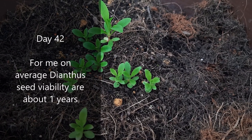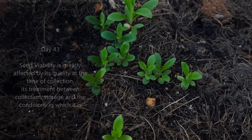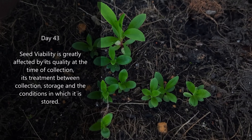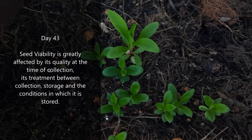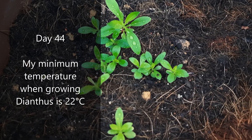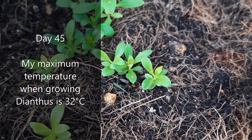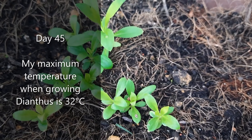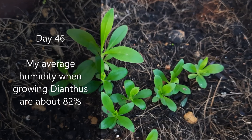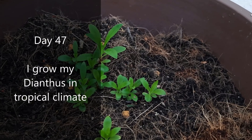On average, dianthus seed viability is about 1 year. Seed viability is greatly affected by its quality at the time of collection, its treatment between collection, storage, and the conditions in which it is stored. My minimum temperature when growing dianthus is 22 degrees Celsius, my maximum is 32 degrees Celsius, and my average humidity is about 82 percent. I grow my dianthus in a tropical climate.